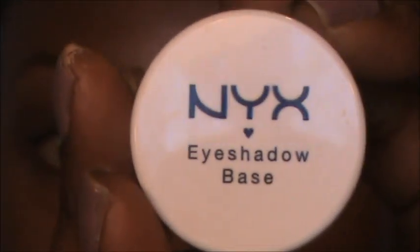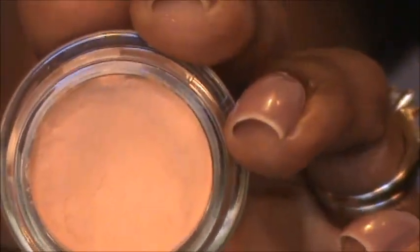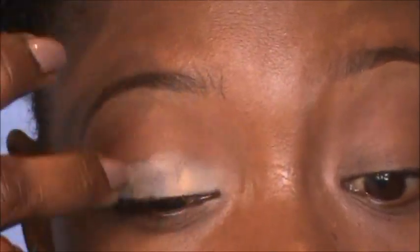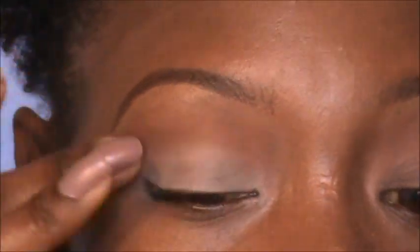Now I'm going to take my NYX Eyeshadow Base in Skin Tone. I'm taking a flat synthetic brush — this is a Sonia Kashuk brush that came in a set — and I'm going to put it only on my lower or mobile lid and blend it out. This helps the eyeshadow adhere better and makes the color stand out more. Then I take my blending brush and make sure there are no harsh edges, blending back and forth softly.